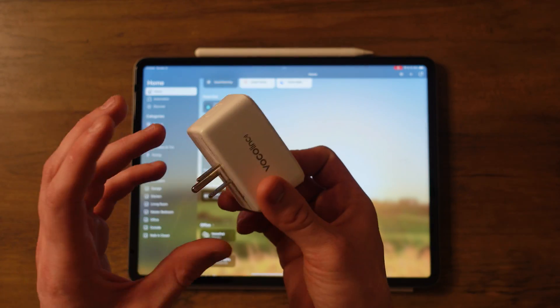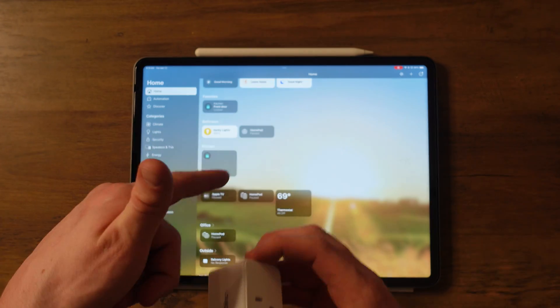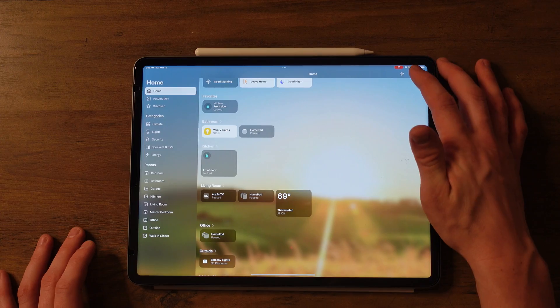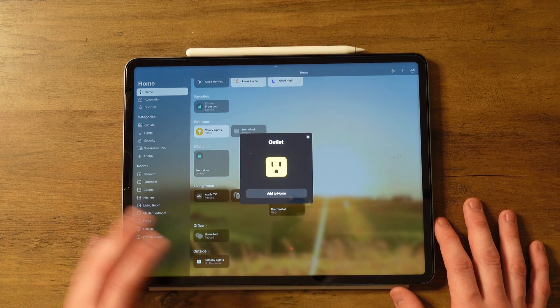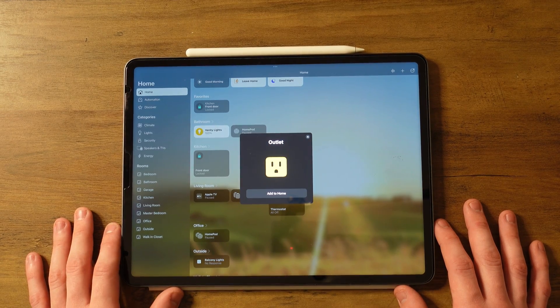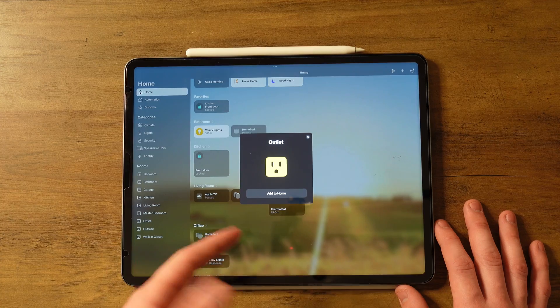Let's add this device right here. I've got this outlet and I'll plug it in, then I'll just tap my iPad next to it and it should show up. Now that it's plugged in, I'll press the add button and 'Add Accessory.' Here's my outlet — it popped up on my iPad. Sometimes you'll have to scan a QR code, but the newer devices just pop up. Let's do 'Add to Home.'